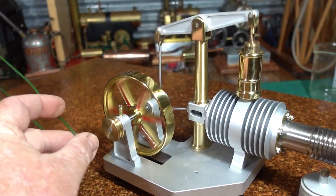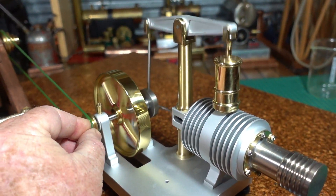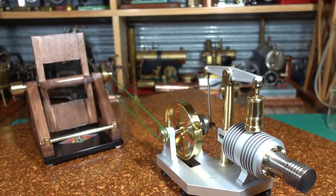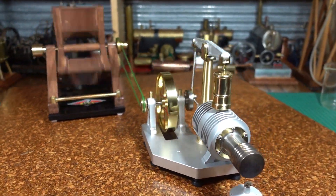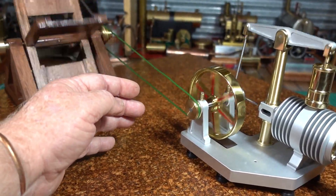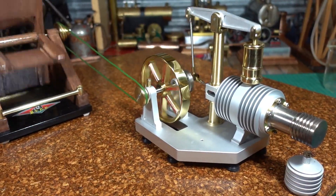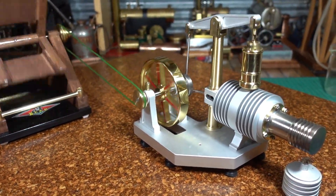I'll see if I can hook this on with one hand — it's on. There we go, holding the camera. I hope that showed the Baker fan in action and you feel a bit of a breeze coming off it — yeah, definitely feel the breeze coming off the Baker fan. I hope that demonstrates the load it puts on.